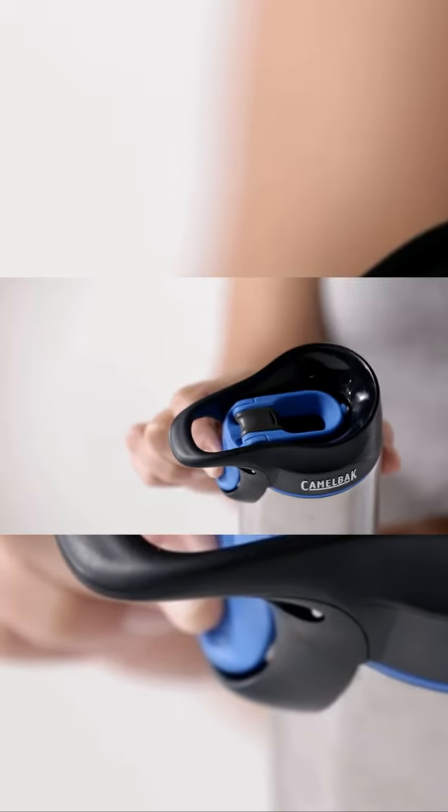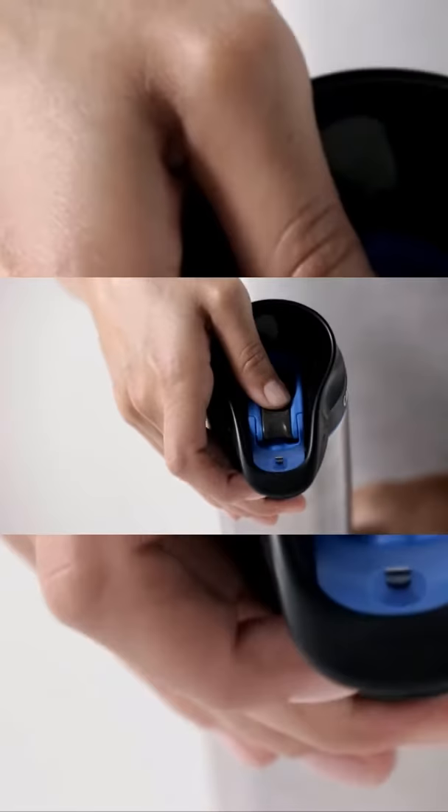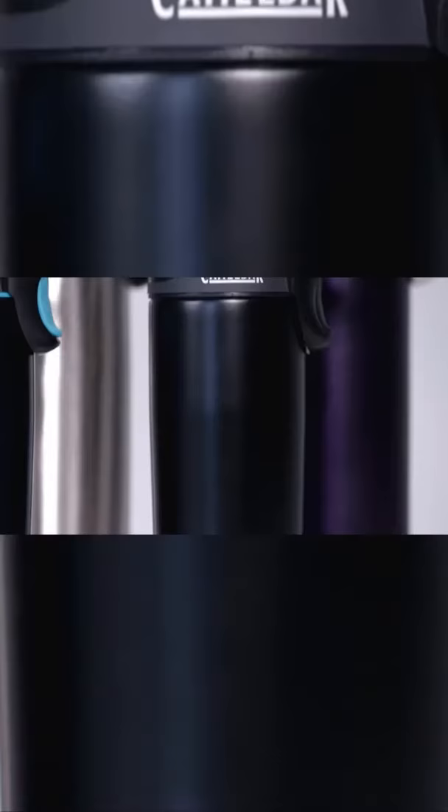To use, press the lever open and release the lever to close for a one-sip experience. You also have the option to use the lock open feature for continuous sipping or to cool your beverage. The rounded drink interface lets you sense the temperature of your beverage before the liquid reaches your lips. And the Aromable allows for an enhanced hot beverage experience.